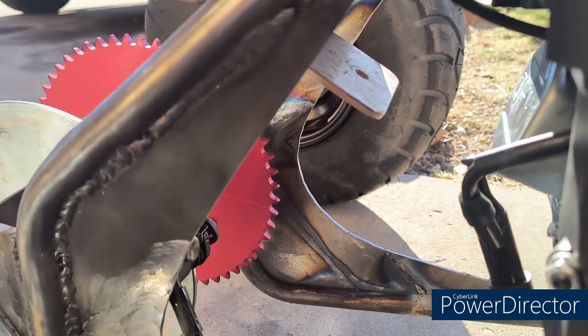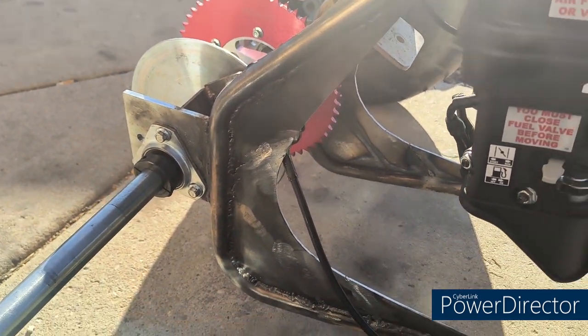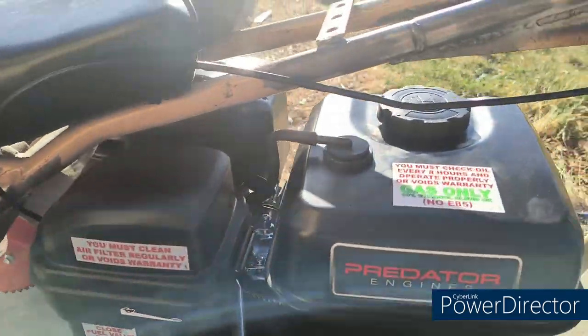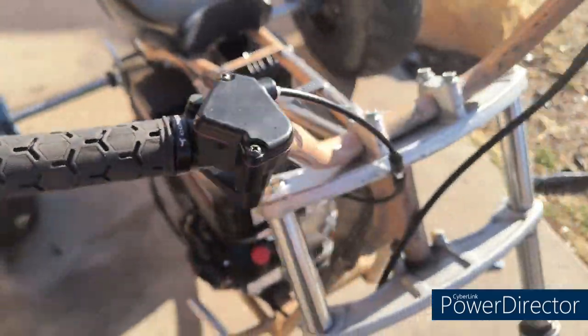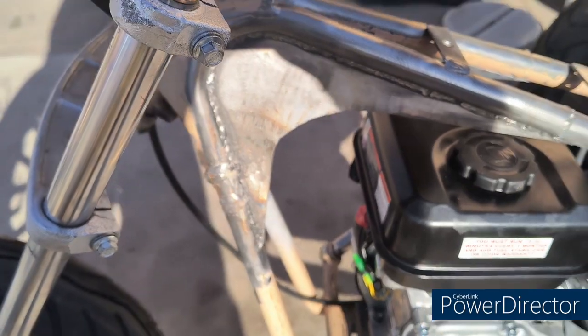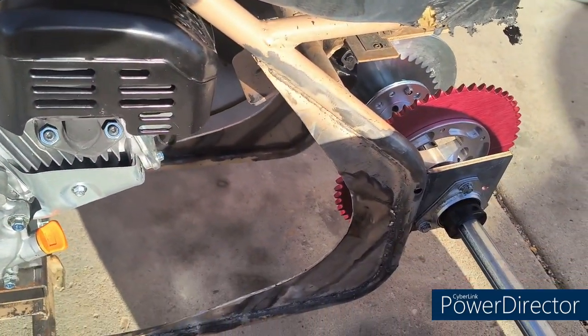So that's going to do it for this episode of Nick's Mini Bikes. Make sure you like, share, comment, and subscribe so you can catch what we've got going on next on this track build. As always, thanks for watching and we'll catch you on the next one.